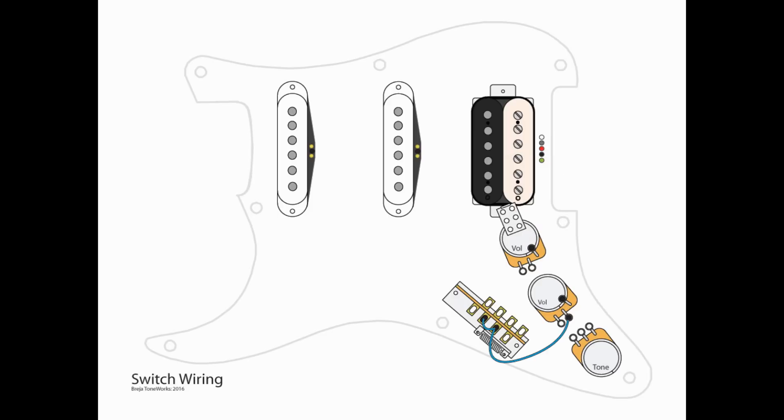Now we have a couple of switch wires to do. We need a jumper between A2 and A3 on the five-way switch. Then from A3, we need to take a wire and go to L2 of the middle volume pot. Next, take a wire from A4 of our five-way switch and go to L2 of the tone control. And lastly, take a wire from A1 to L2 of the top volume pot — the one with the push-pull — and the final wire goes from B1 to L1 of the center volume pot.